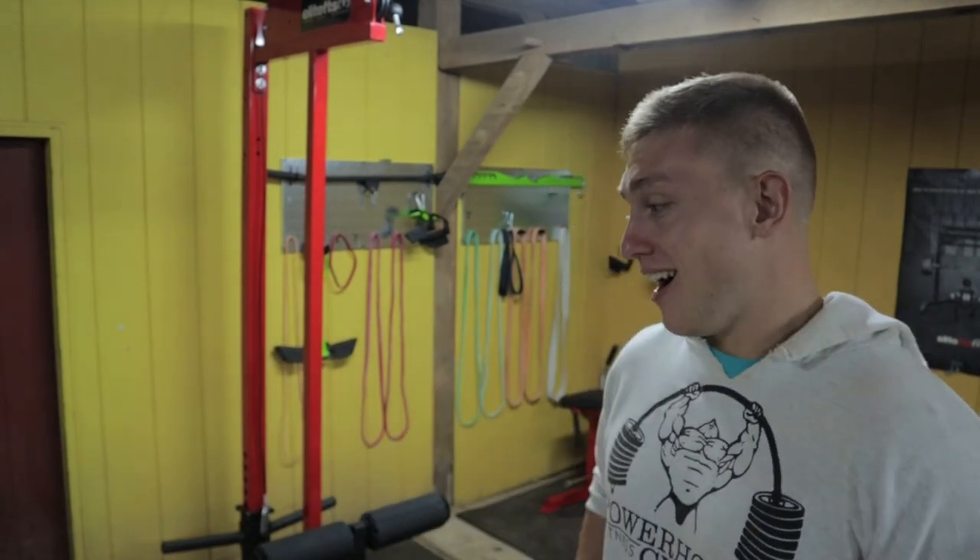Overall, I would highly recommend this piece of equipment — the Elite FTS quickship lat pulldown low row combo. It's one of my favorite pieces of equipment; I love it very much and I would buy it again. If you're in the market for a home gym — or even a more commercial space — and you want a plate-loaded option, I would highly recommend it. I can't recommend Elite FTS enough. Thank you to Elite FTS for doing a great job as a company, putting out quality educational information and quality products.